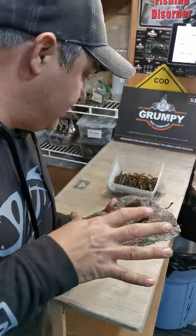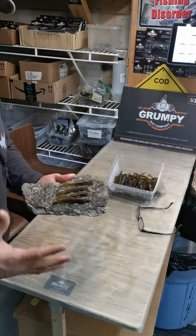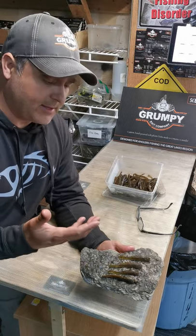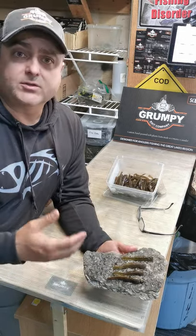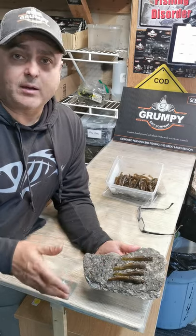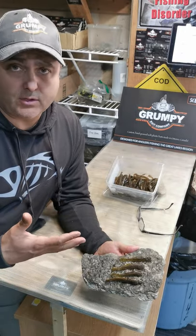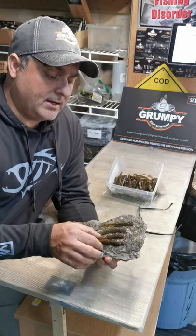This is part of our goby series baits - they come in all different colors. We've got a chartreuse bottom for walleye anglers fishing the Detroit or St. Clair River, typical colors like green pumpkin and green pumpkin brown, black blue, and virtually any color you want. If we don't have it on our website, we'll make it for you.